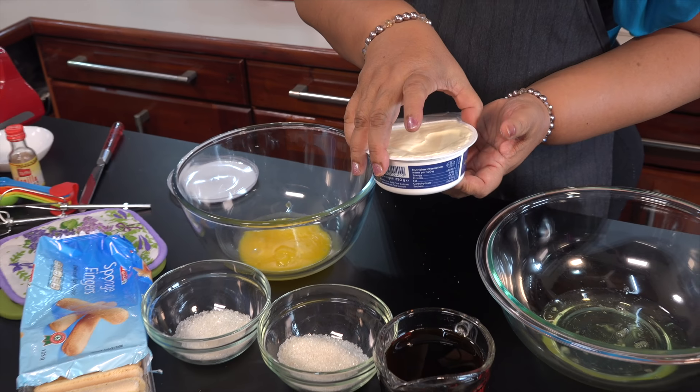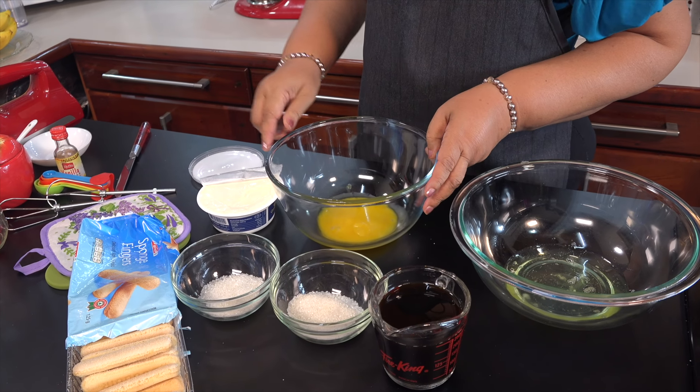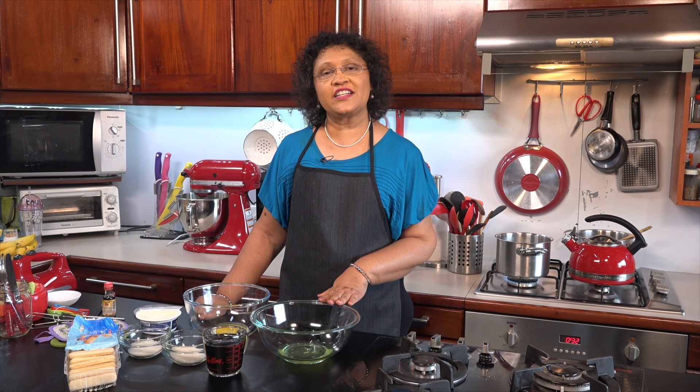Then mix it a little bit, and then mix it a little bit. The vanilla is added. In our original recipe, we will make the pudding a little bit, and we will be able to make the pudding a little bit.